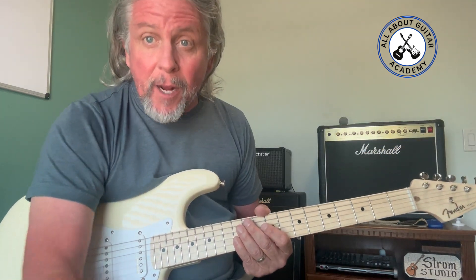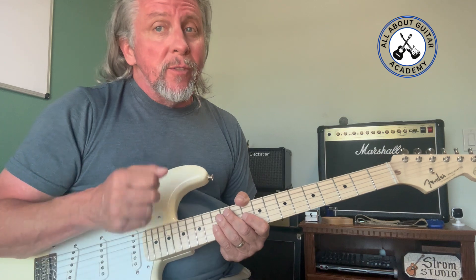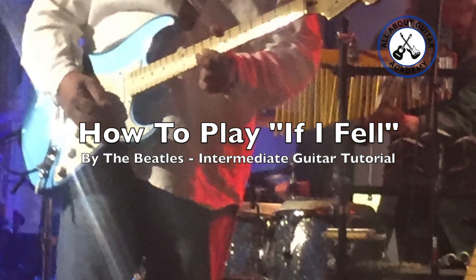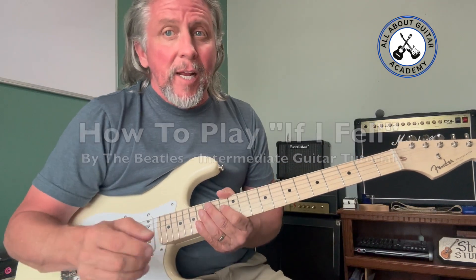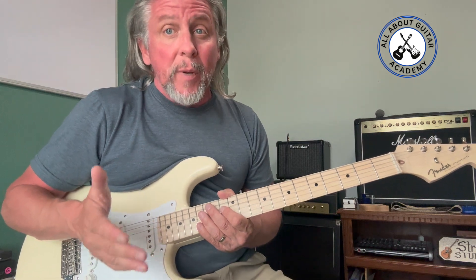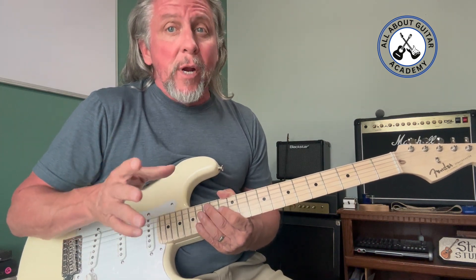Hey guitar friends, welcome to All About Guitar Academy. Today we're going to look at one of my favorite Beatles tunes called 'If I Fell.' Get your guitar in tune — standard tuning — and let's get ready to learn the song. I'm going to be using some more advanced chords, so I'd call this an intermediate guitar lesson, but if you're just starting out, I encourage you to try it — it'll really help you stretch your chord-making skills.